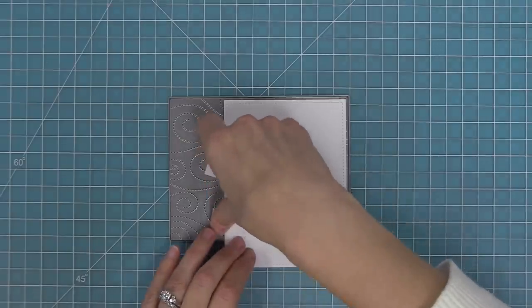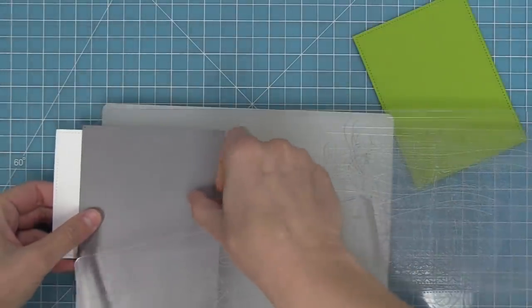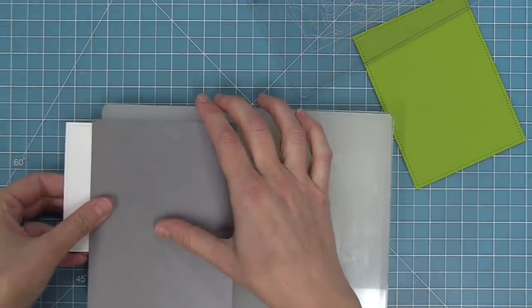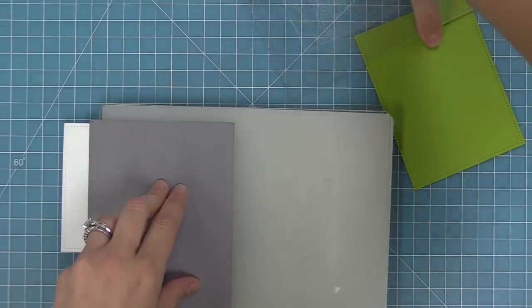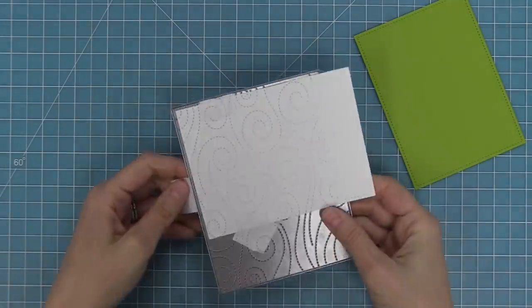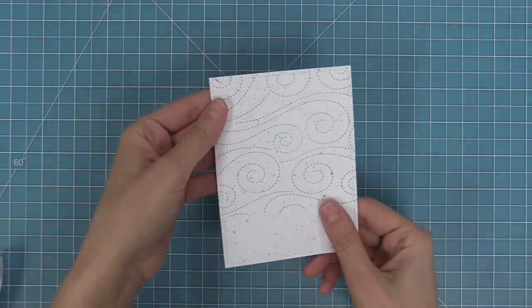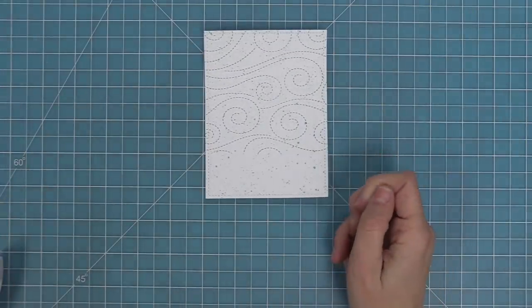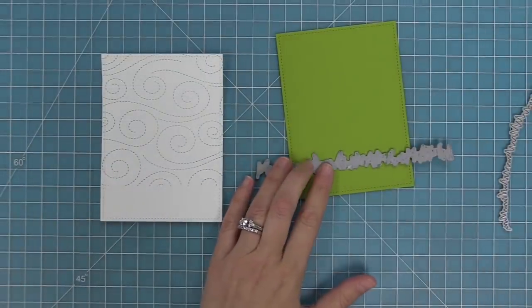We're going to layer the die piece onto our cutting mat with the part we don't want to cut hanging off the edge — that way there won't be pressure there to cut it. We layer everything on top, run it through the die cut machine, and the bottom wasn't cut because it was hanging off the cutting plate, which is really cool. Now we've got a nice windy backdrop in portrait style.